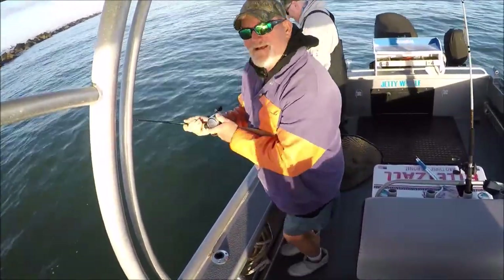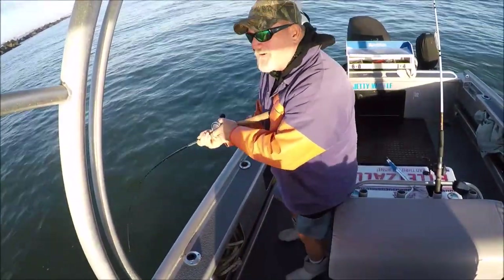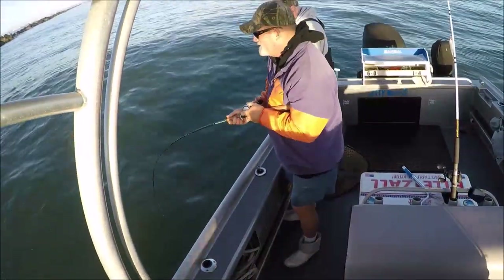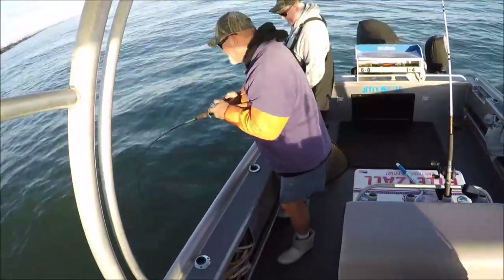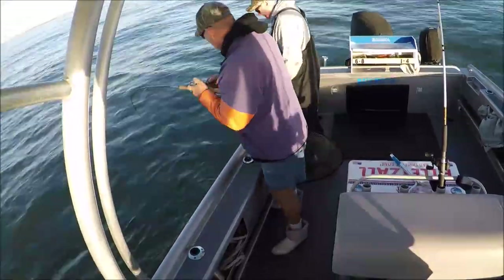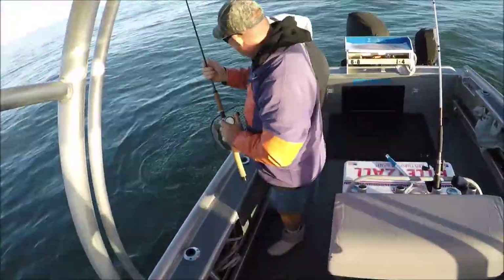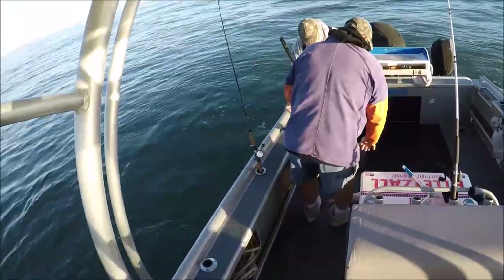December is all about throwing jigs up at the rocks for big redfish. Look at this dude — he will not give up! Live shrimp, it's gotta be a red. Way too big.